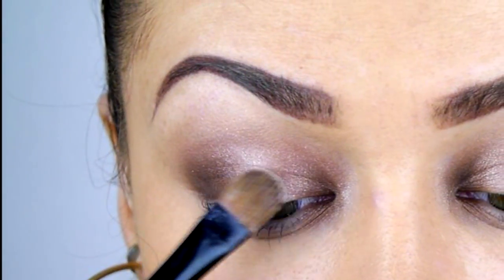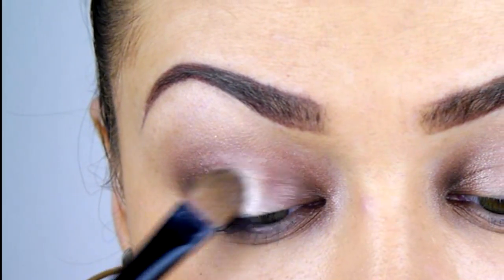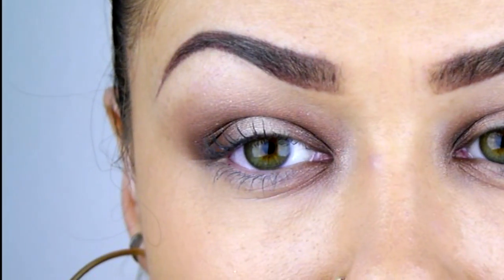To emphasise that spotlight effect I'm patting on Sugarpill eyeshadow right into the centre of the eye.